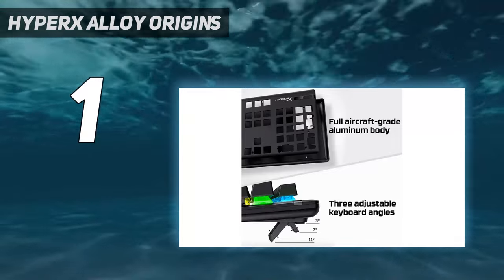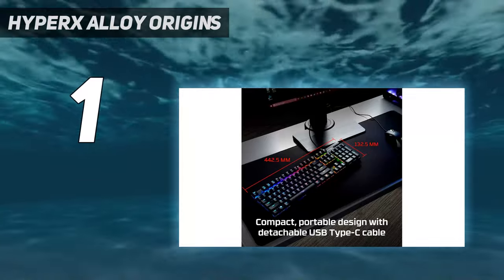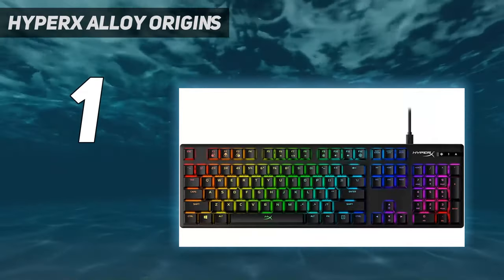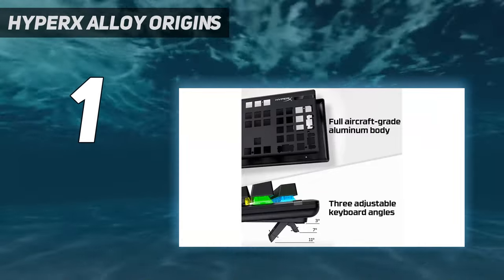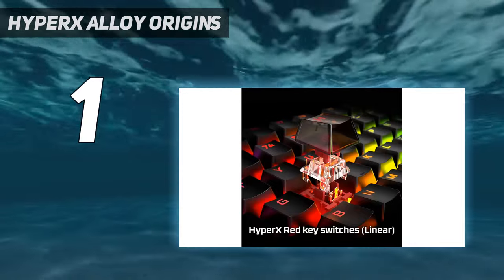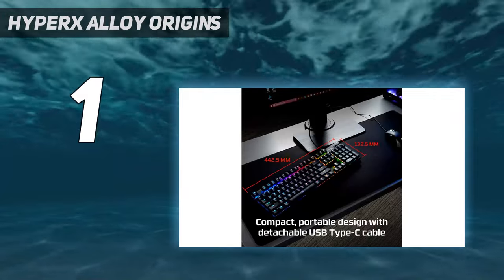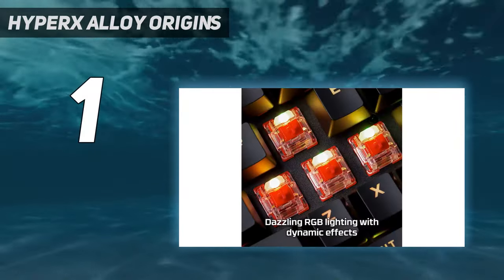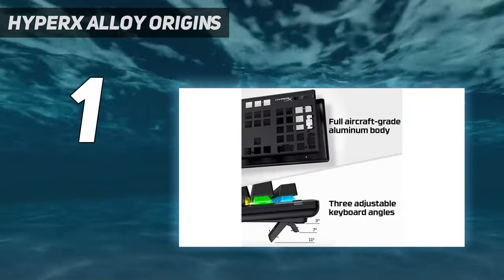For over $100, you can find gaming keyboards with more luxuries such as media control buttons, a USB pass-through port for easily plugging in accessories like your best gaming mouse, and more advanced software. The Alloy Origins is definitely a no-frills keyboard, but what it does offer, it executes very well. If you're not looking for a full-size keyboard, HyperX does offer smaller and cheaper versions, including the Alloy Origins 65, the Mini Alloy Origins 60, and the TKL version, the HyperX Alloy Origins Core.